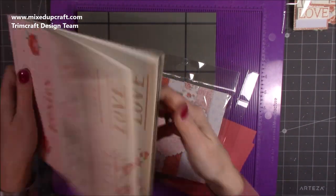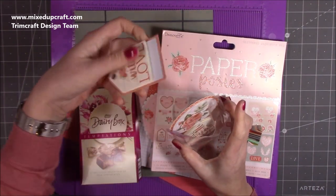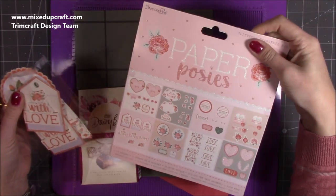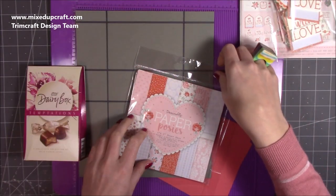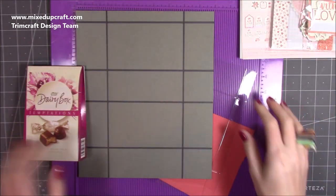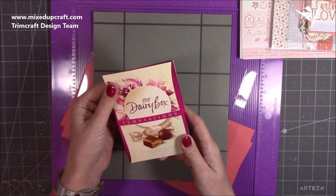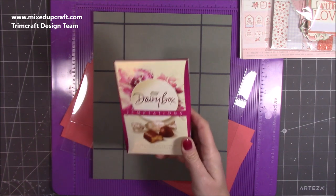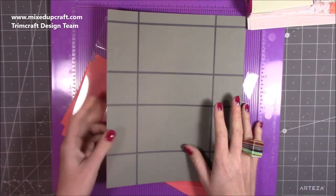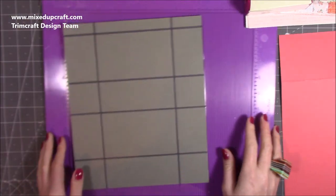I've just got the paper posies decoupage pad here. I'm going to use this one, and may use that tag one as well — I might even use both. I sat down one afternoon and made a few of them up. I'll be using the 12 by 12 paper. And then the chocolates — these are the Dairy Box Nestlé Temptations. I'm pretty sure I got these in the pound shop because I like to buy nice inexpensive chocolates but make really nice packaging around them.